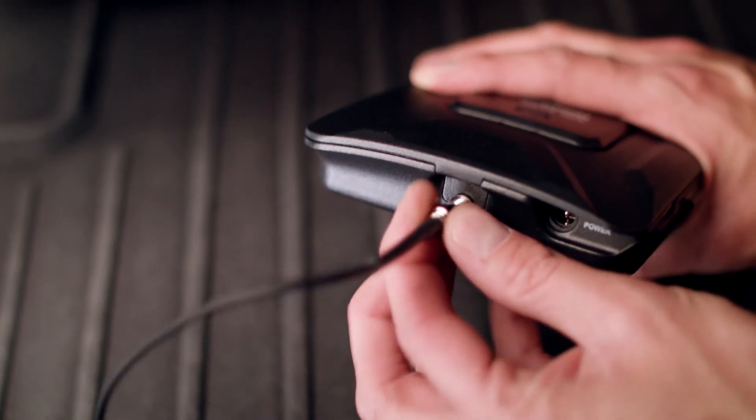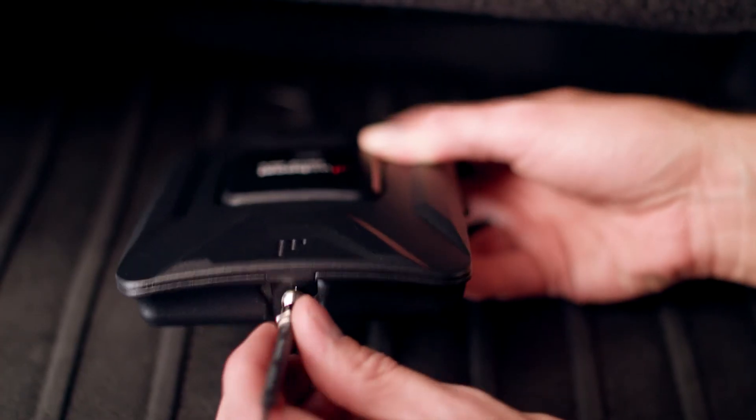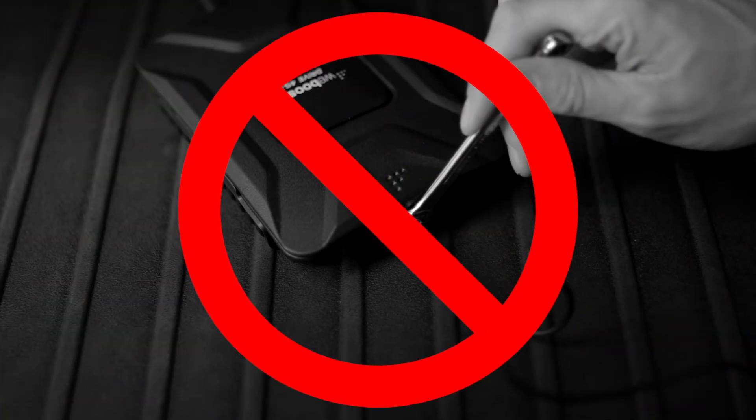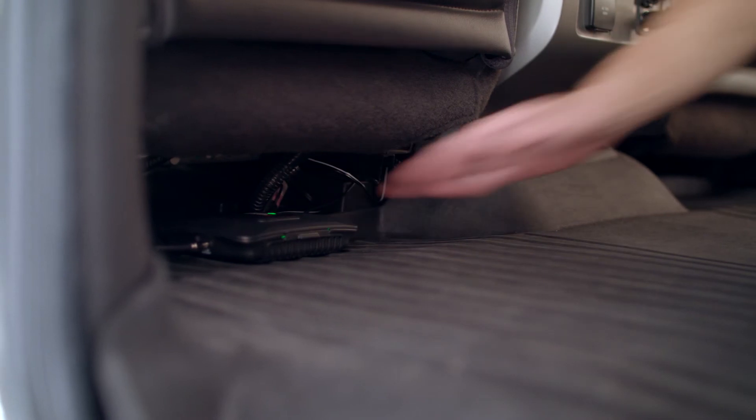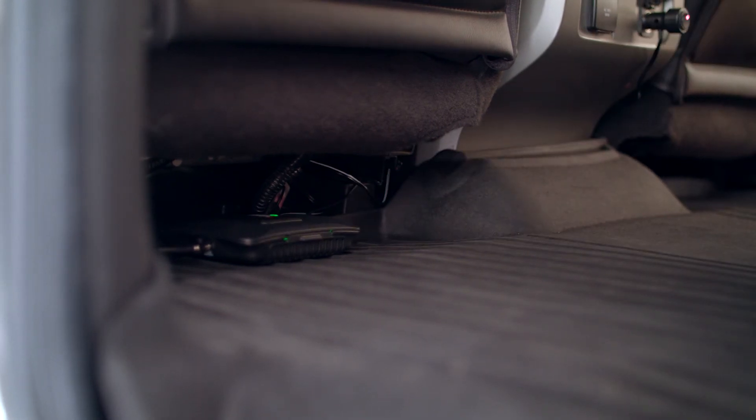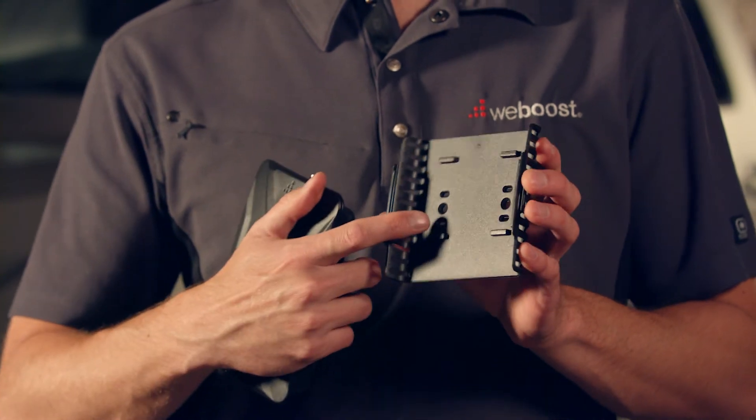Now install the booster. Connect the antenna cables to the proper connections on the booster. The cable connections should only be hand-tightened — do not use tools, as using tools may over-tighten the connections and break them. With the cables connected, mount the booster in place. You can simply slide it under a seat or mount it securely in place. I'll use some zip ties to mount the booster under the seat.